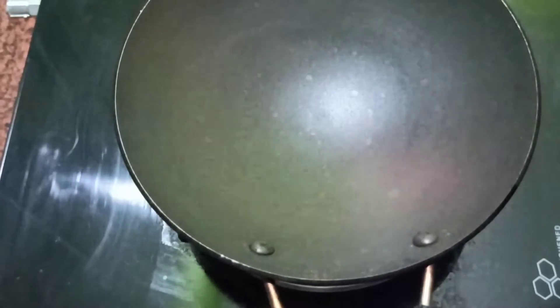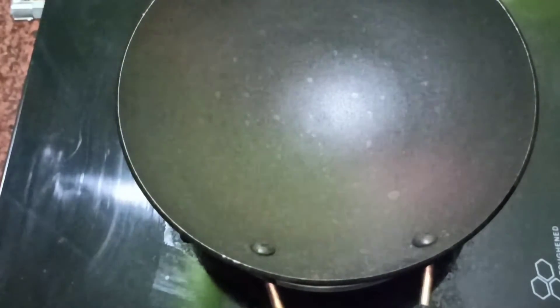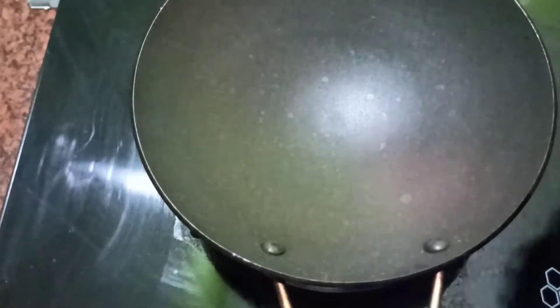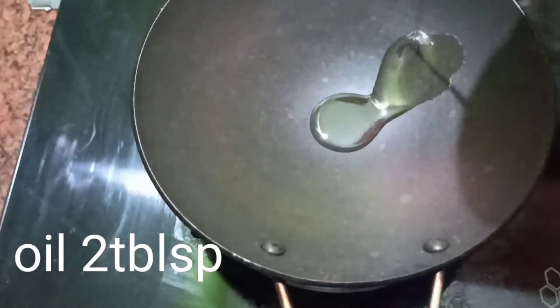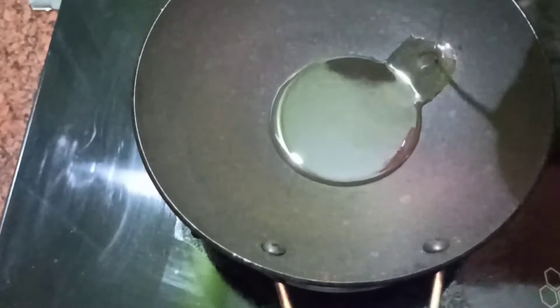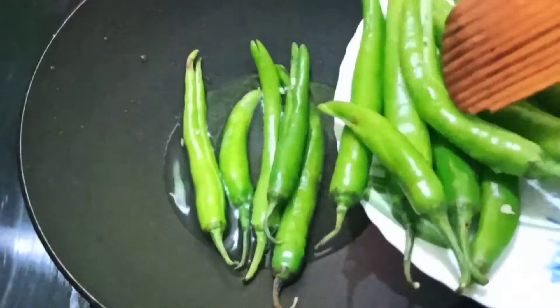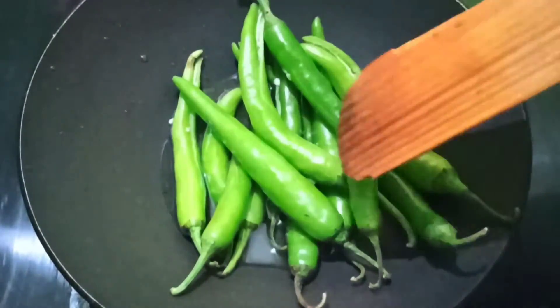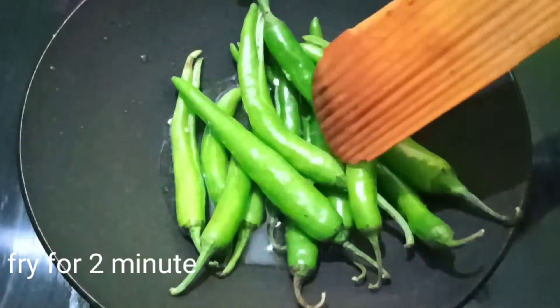Put the sesame seeds in the pan. Put the sesame seeds in the oil. Take a little bit of the green chili and cook it in a bowl.